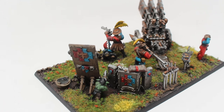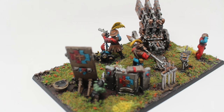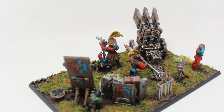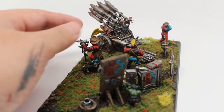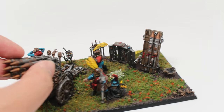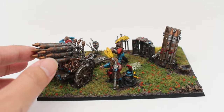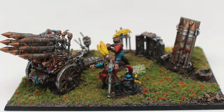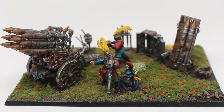Powder Monkey jumps out into the way to keep his master from getting shot. But unfortunately the barrel of black powder that Powder Monkey is carrying gets ignited, and the whole thing goes up in flames, resulting in fiery, messy death for everybody. But that is seconds after this snapshot takes place. It's like the little second right before all that craziness.